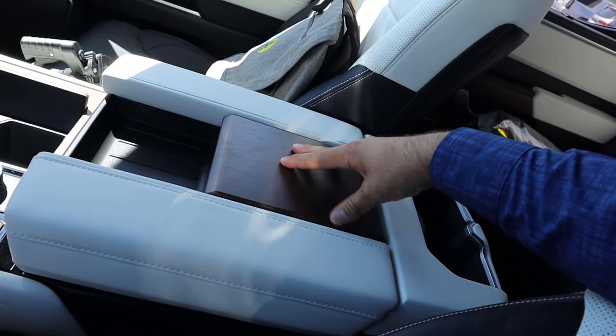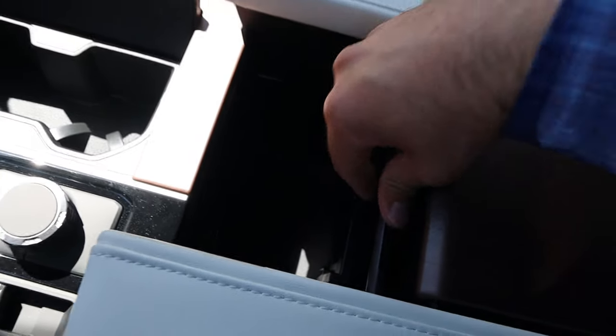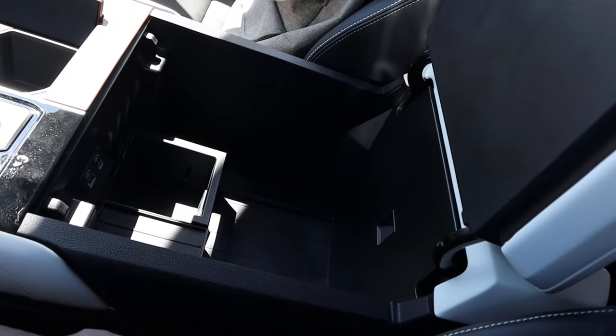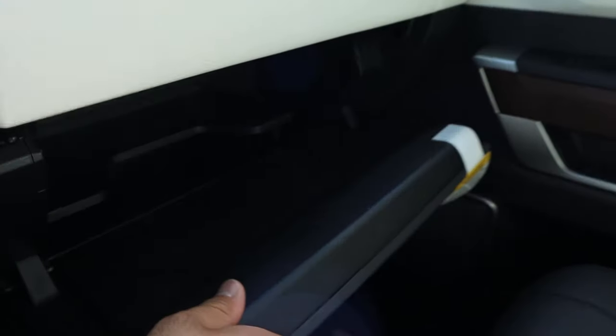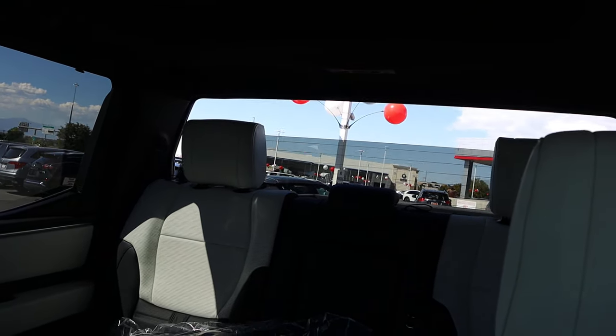The center console has nice wood trim on top with leather trim on the side and a little peek window, which is fun. It opens up and there's tons of storage inside. The glove box is really enormous. Up top we've got a rear-view camera mirror, which I've always been a big fan of. Power sliding rear window as well — the whole window goes down. Very nice feature. And there's a panoramic sunroof.